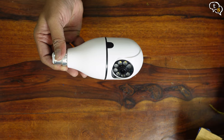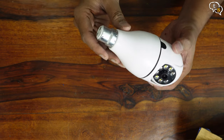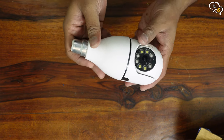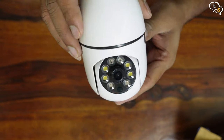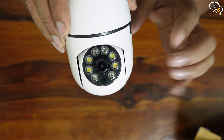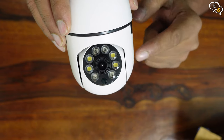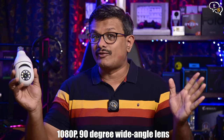This is a PTZ — pan, tilt, zoom — camera attached to a bulb mount. The camera can move left, right, up, and down to position the view where you want it. On the front face we have IR LEDs for night vision, and yellow LEDs for white light to illuminate the area for a color image. There's a nice big lens in the center, and the camera can record in 1080p full HD with a 90-degree wide-angle view.